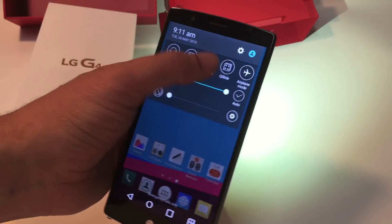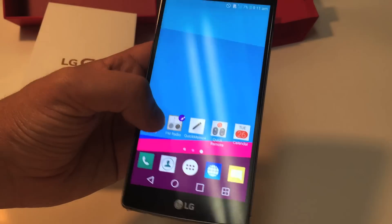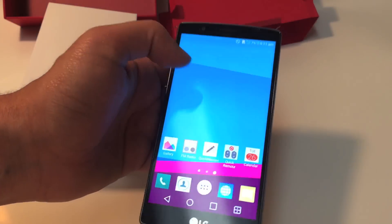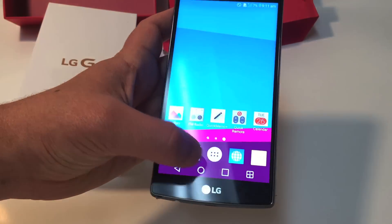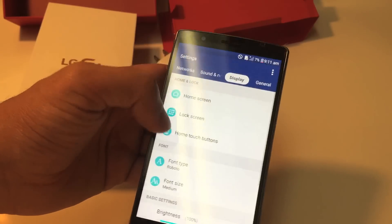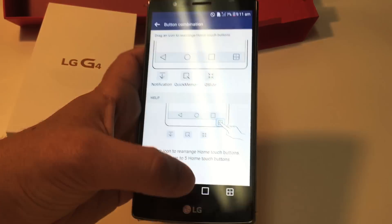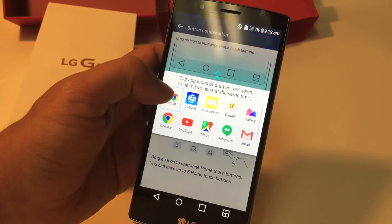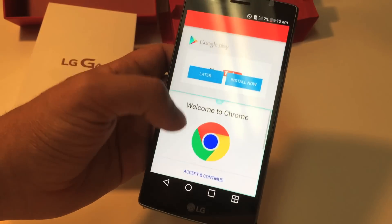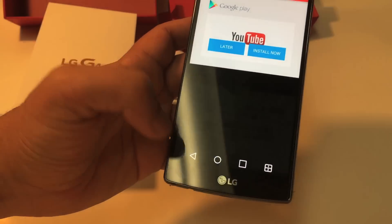The LED in the back works as a flashlight. If you want to customize the widgets, you can hold it down and that button comes up so you can change the icons. Another cool feature is you can actually change the buttons on the bottom — just go to Settings, then Home Screen, then Home Touch Buttons, and Button Combination. You can remove things — for example, the dual window button, which lets you run two apps like YouTube and a browser at the same time, but if you don't use it you can just remove it.